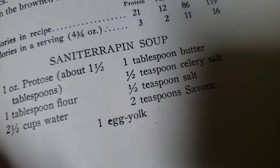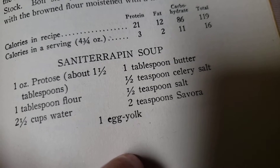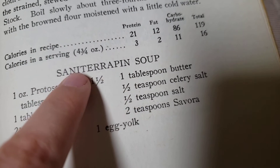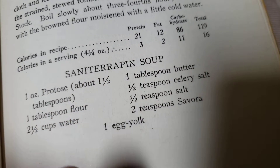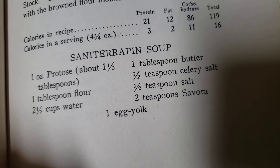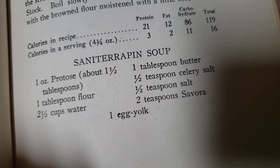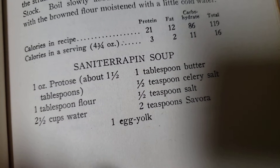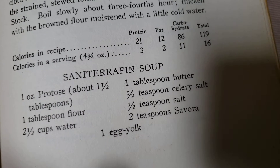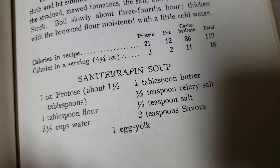I saw this and immediately thought it was pretty interesting because I saw the word 'terrapin' in there. Terrapin means turtle, which I know from reading Uncle Remus books as a kid — though I guess those might be problematic now. But whatever the case, I learned that terrapin means turtle.